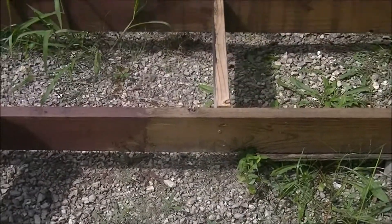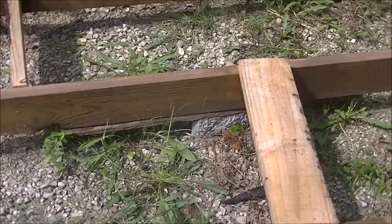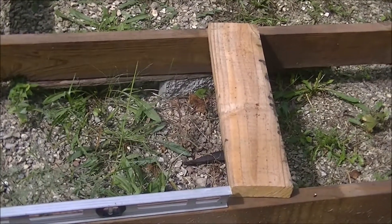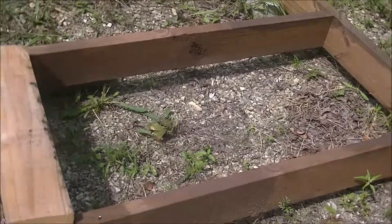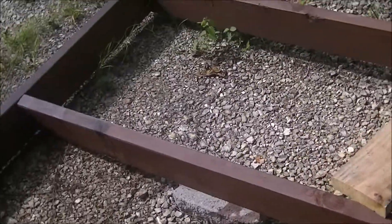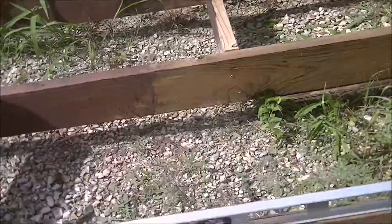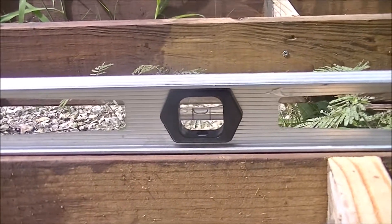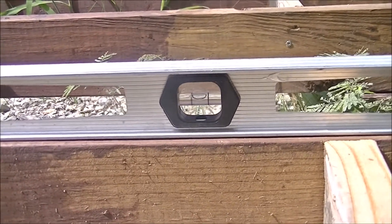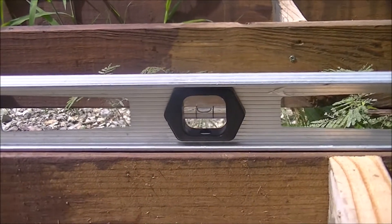I'm back out here on the frame for the NX. I've got a couple of pieces left over from the deck — I'm going to trim them up and put those in. They'll be exactly four feet from either side of the deck. I can't believe this: I actually set this frame up by eyesight, and if you look at it, it's almost perfectly level. I brought my level out to check it and it was almost perfectly level — amazing.